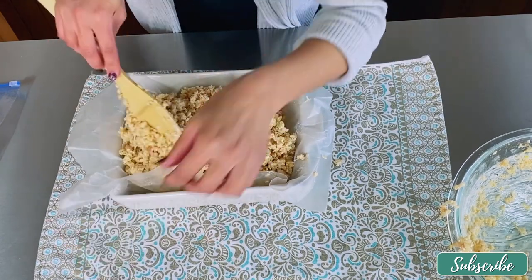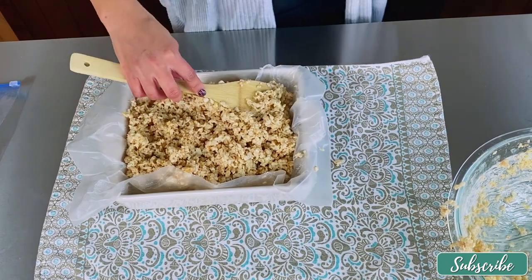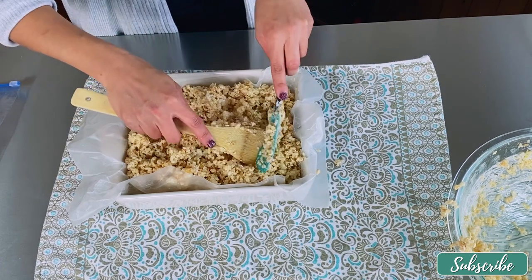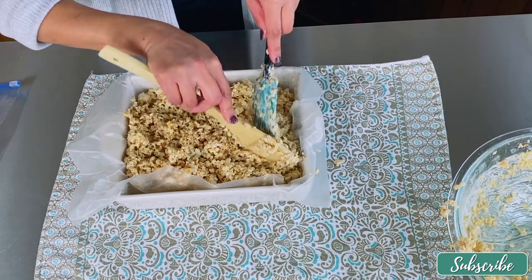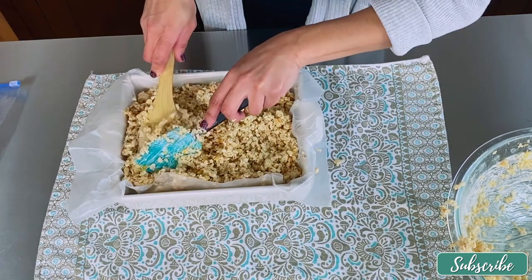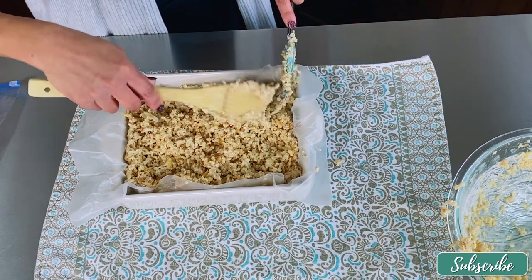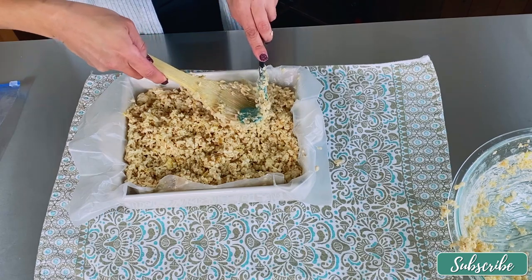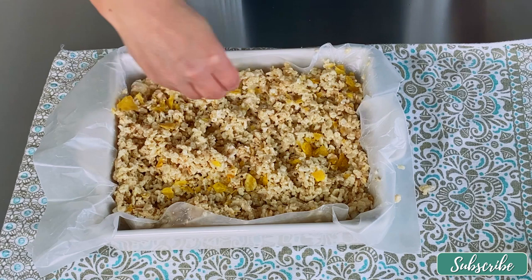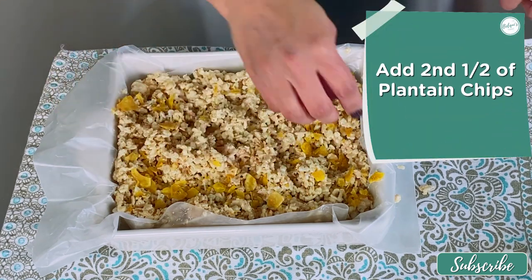Now that it's all in the baking dish, try to flatten it out as much as you can. This won't be perfectly flat because of the consistency of the rice krispies, but you can use another utensil like a spatula to help even it out. Once it's evened out enough, go ahead and add that second half of the plantain chips over the top of the rice krispie mixture.